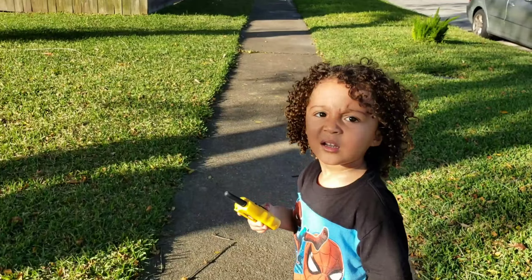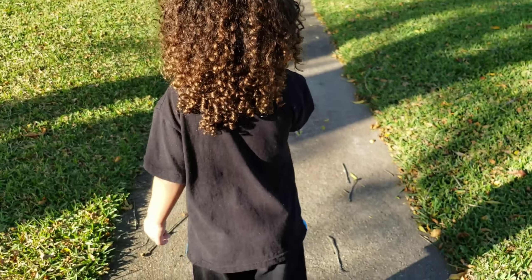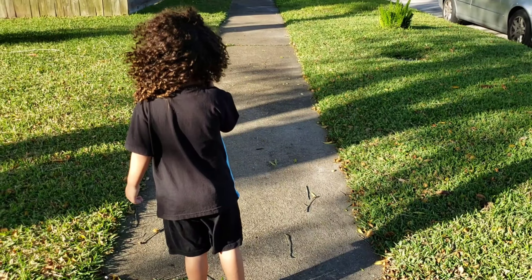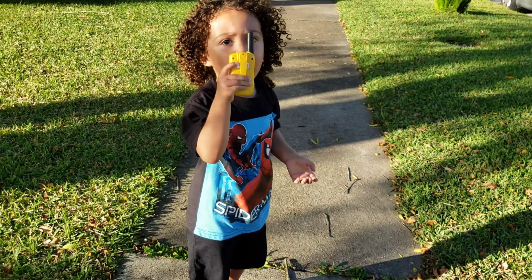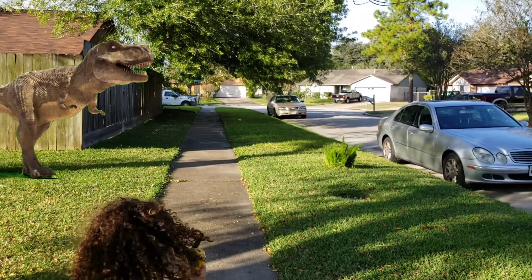Time to explore! JJ, this is Mommy. Tell me what you see. I see a dinosaur. Do you see a dinosaur? Yeah. Oh my goodness. Run! Run, Mommy! A dinosaur! Run, JJ!